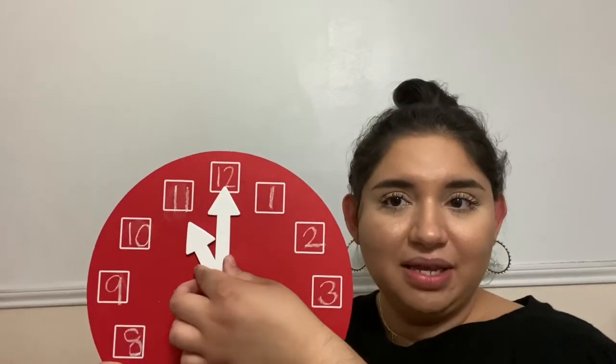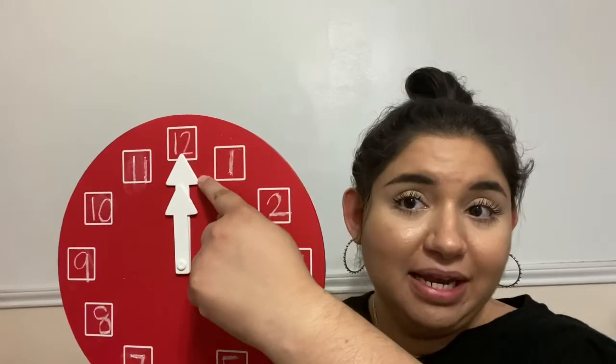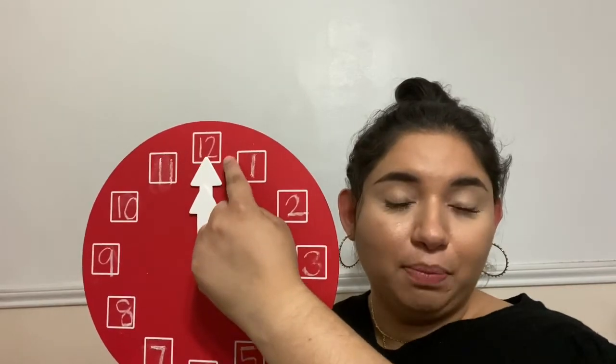What happens when the hour hand and the minute hand are both pointing to the 12? Pause the video if you need to think, then press play when you're ready. Just because both the hour hand and the minute hand are pointing to the 12, it doesn't mean anything is different. Since the hour hand is pointing to the 12, it is 12 o'clock. The minute hand never moved throughout this whole lesson. It's still 12 o'clock.